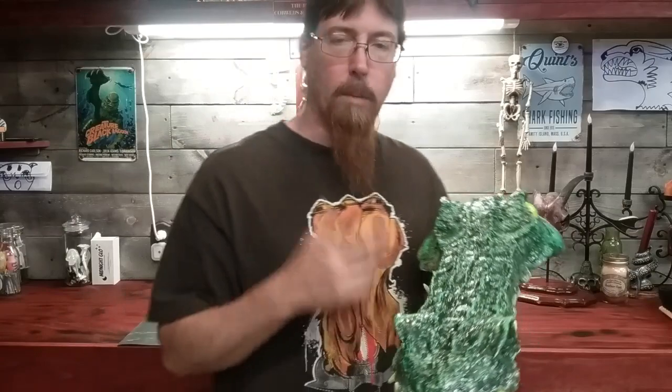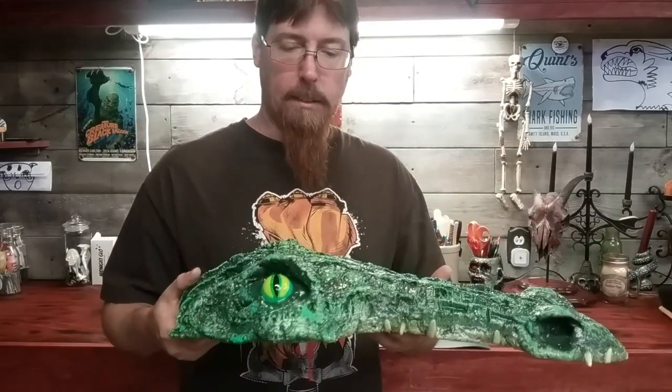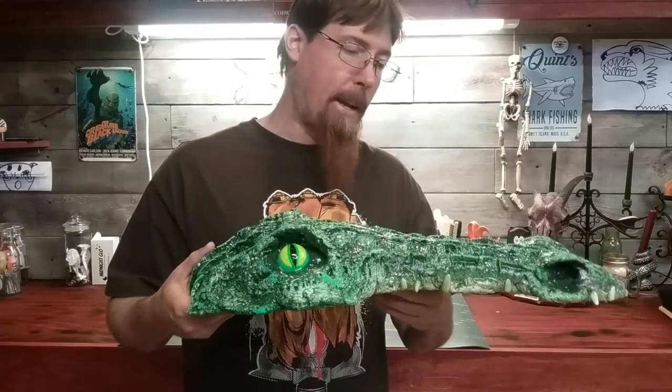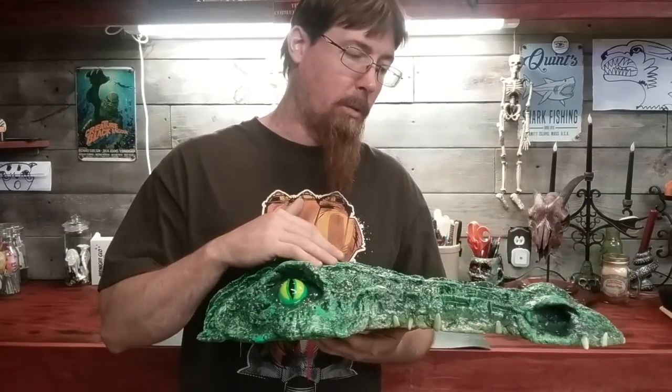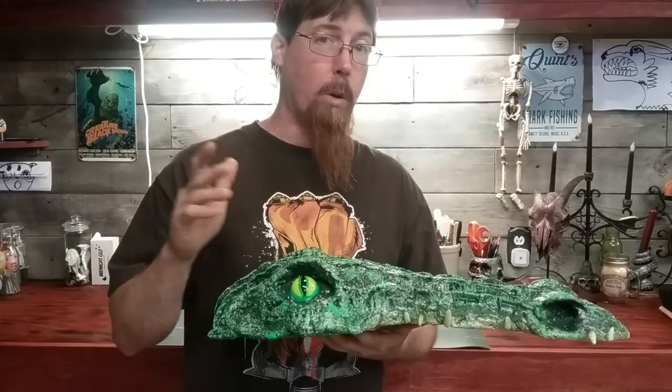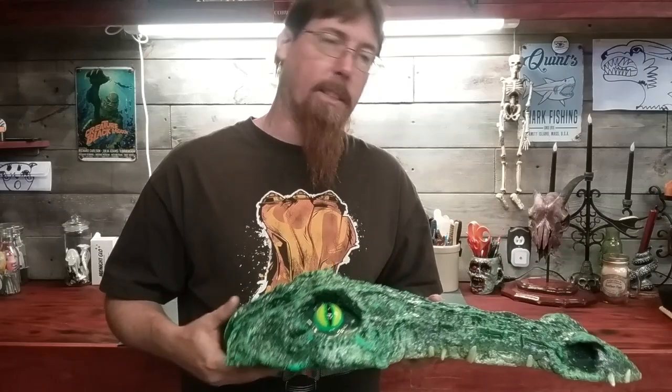I just want to say thanks to Alan for the inspiration. Alan's little monkey turned out so cool — I wanted to do a project like that. So I went ahead and made a gator; he made a monkey. This is actually a springboard for another project I want to do later if I can pull it off. It's going to be a little bit ambitious, but I'm going to try it anyways — worst that happens is it fails and ends up in the trash.